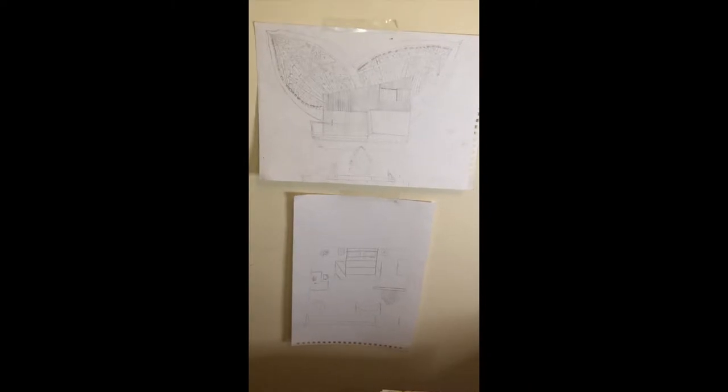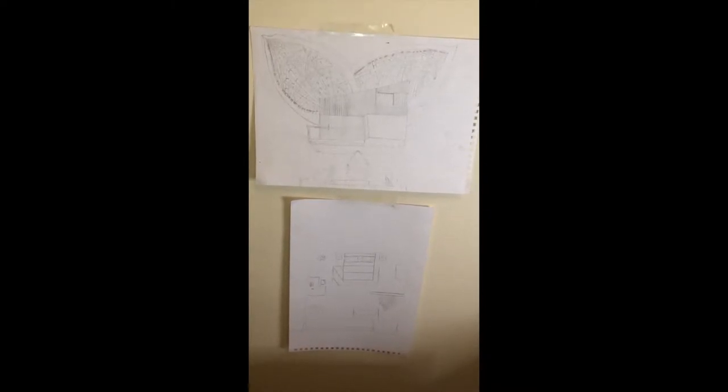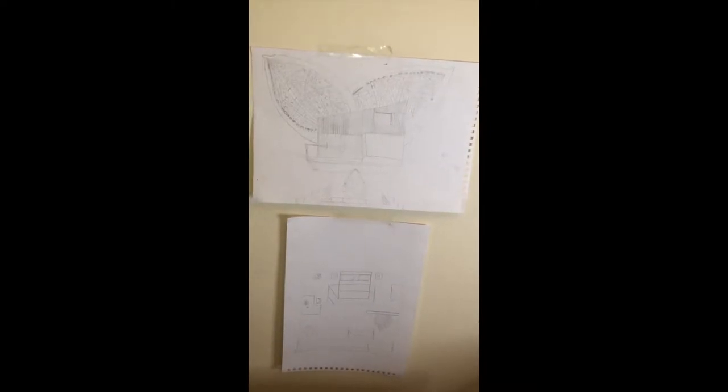My name is Eliane Kitty and I'm applying for the course of architecture. This is my project and I'm going to take you through what I did and why I did it.